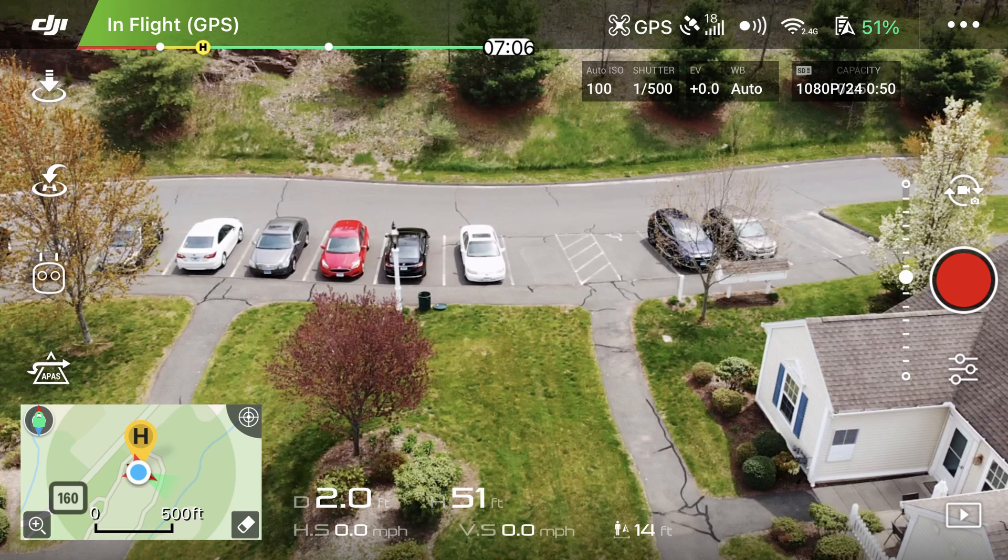The other information around the edge controls camera settings and flight maneuvers and stuff like that. The rectangle at the bottom left of the screen is actually a map showing where the drone is located in the world.